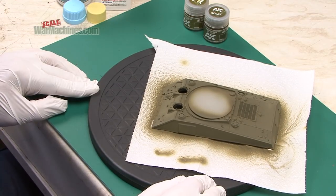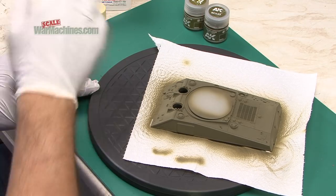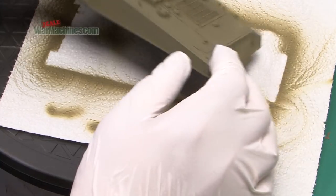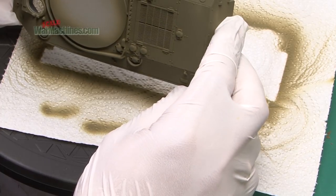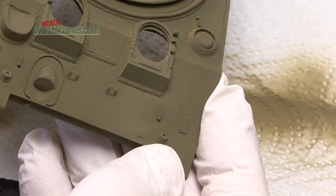Here's the end result out of the spray booth. The paint sprayed really, really well with both the lacquer thinner and the high compatibility thinner. You can see the finish is really smooth and it gives excellent quality coverage. Overall we're really impressed with that.